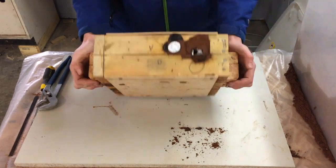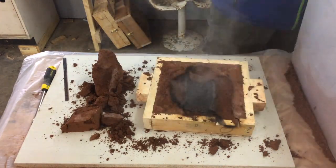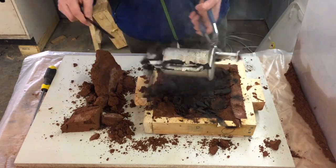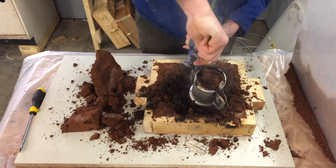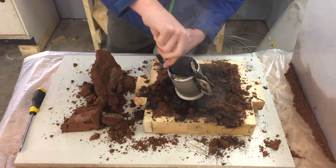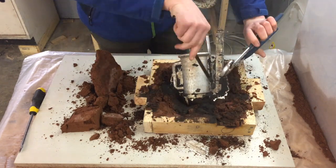I probably should have waited a little bit longer before I broke open this mold, but I'm really impatient. As a result, the beer mug was really hot. Around the handle area, you can see how it filled in — this is because the pressure of the aluminum in the mold separated the two halves and allowed it to leak in between them. The plywood helps, but it doesn't solve all issues.